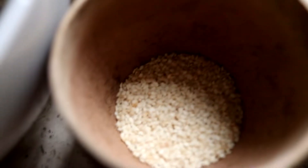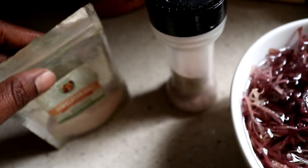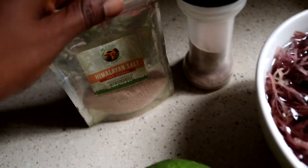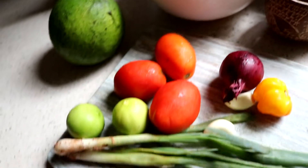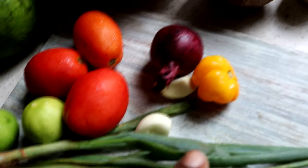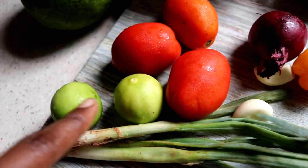I have some sesame seeds, sesame oil, and some agave. I haven't made up my mind about which salt I'm going to use yet, so I have some black salt and some pink Himalayan salt. I have an avocado — it's a whole avocado. I have some tomatoes, red onion, scotch bonnet, some garlic, and scallion. And I have two limes.